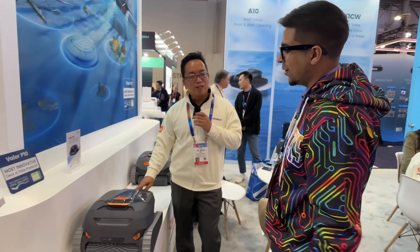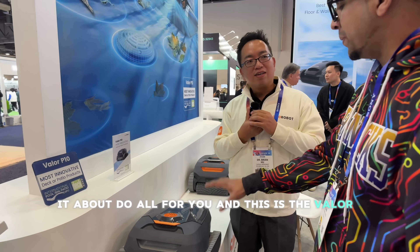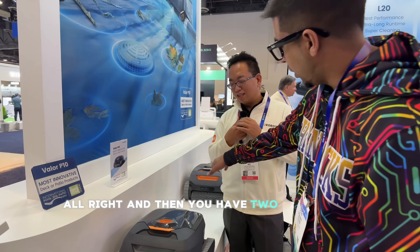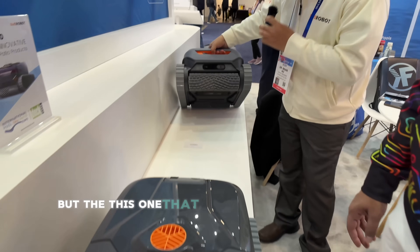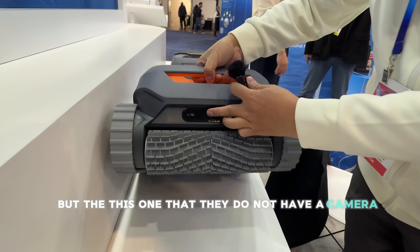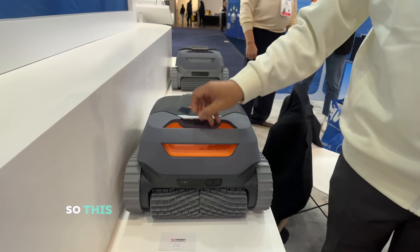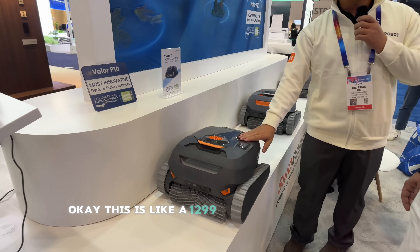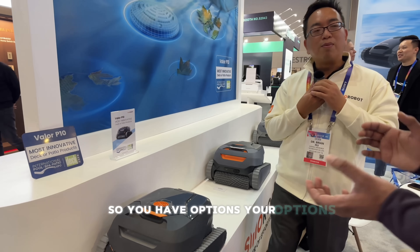Yeah, we only have one button on the machine. So you press it and it does all for you. This is the Valor P10, our most powerful one. You also have two other models — they do not have a camera or sonar, so the price is a little bit cheaper. This one is $12.99 and the other is $8.99, so you have options.